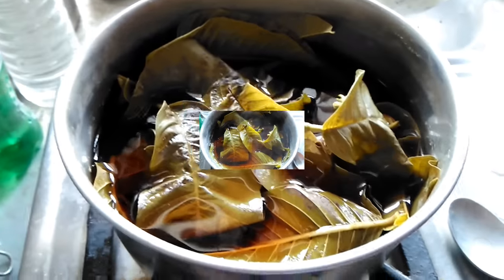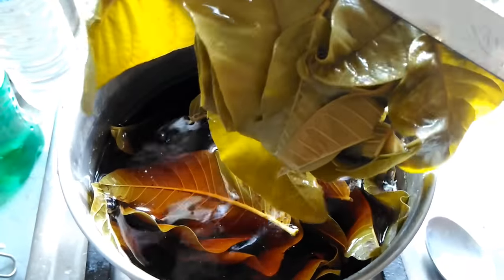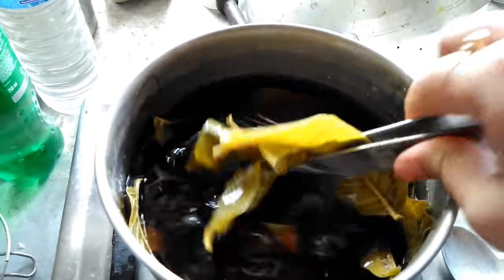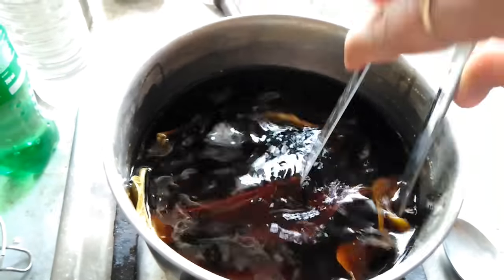The solution has cooled down to room temperature. Now I will use tongs to take out the leaves from the solution — you can also use a strainer instead. Before applying the solution, you must ensure that your hair is product-free, so it might be best to use it after showering.